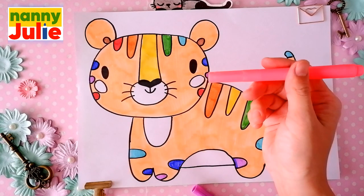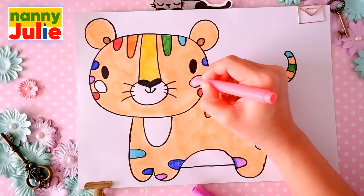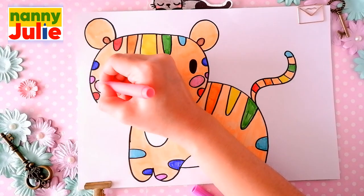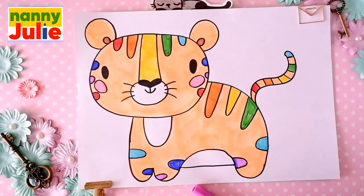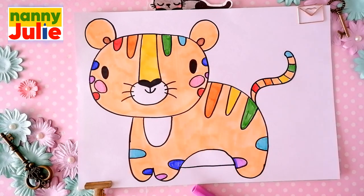Then I choose pink for the blush. Let's leave these parts of the tiger white.